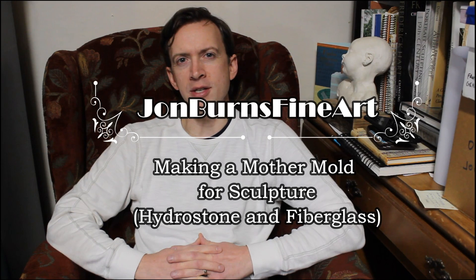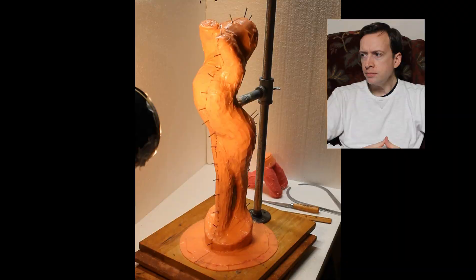Hey there YouTube, this is John Burns with John Burns Fine Art, where I teach you what I know about sculpture. Today I want to cover mold making once again — hydrostone, mother mold with fiberglass. Let's get to it.